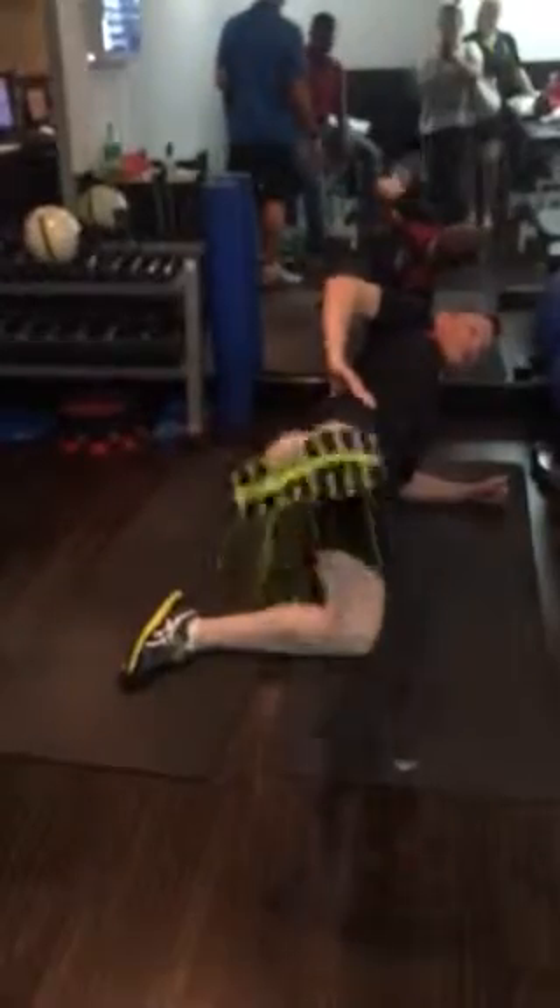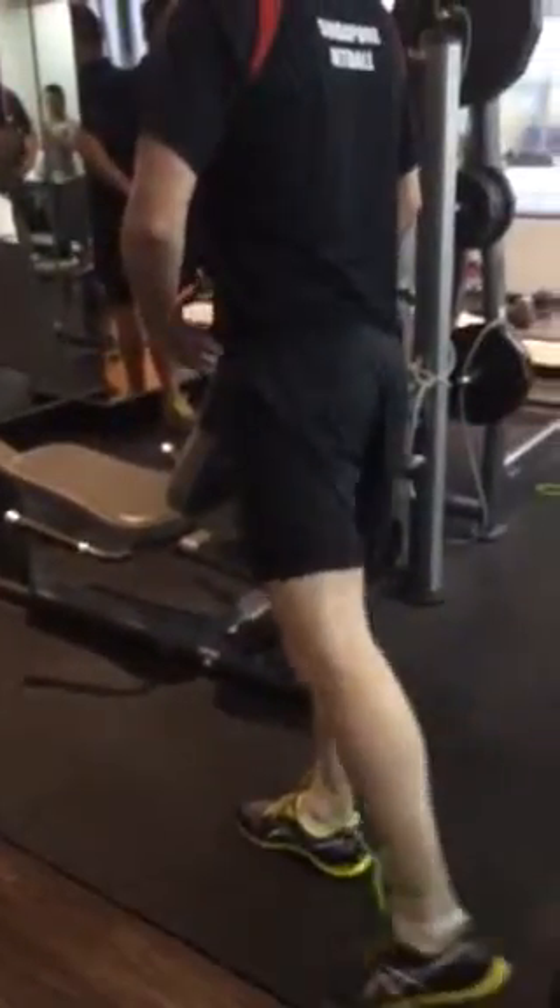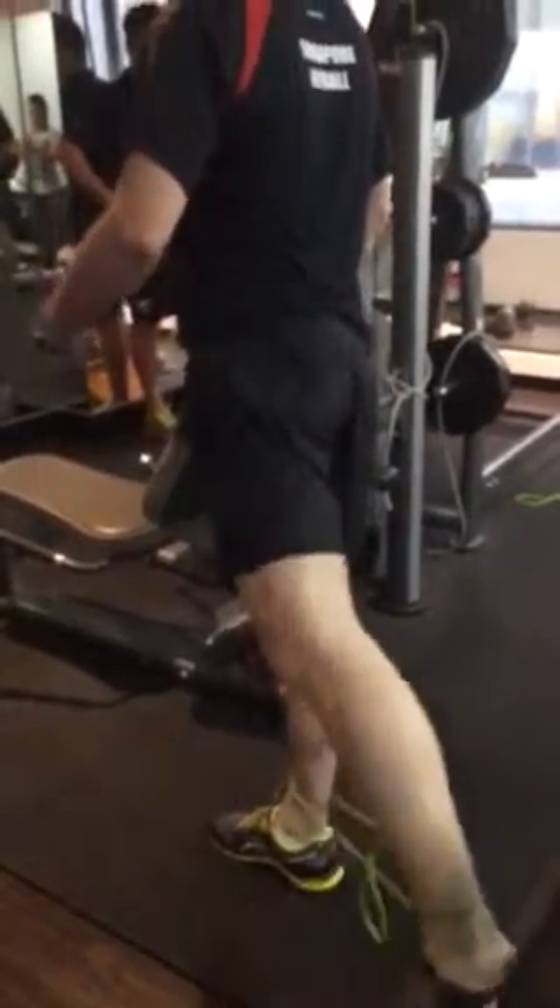100 reps. We've got the dorsiflexion stretch there. We've got the control. 100 reps. Into this position. That's right.